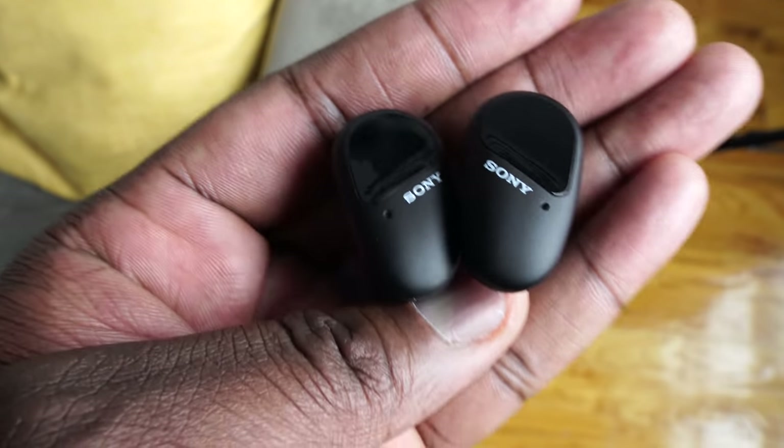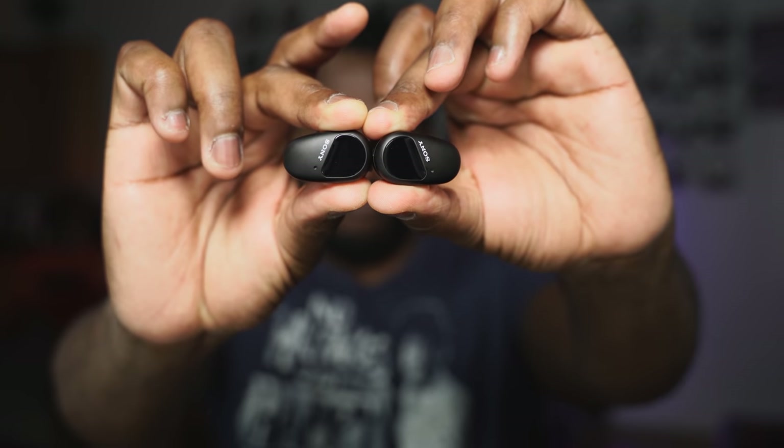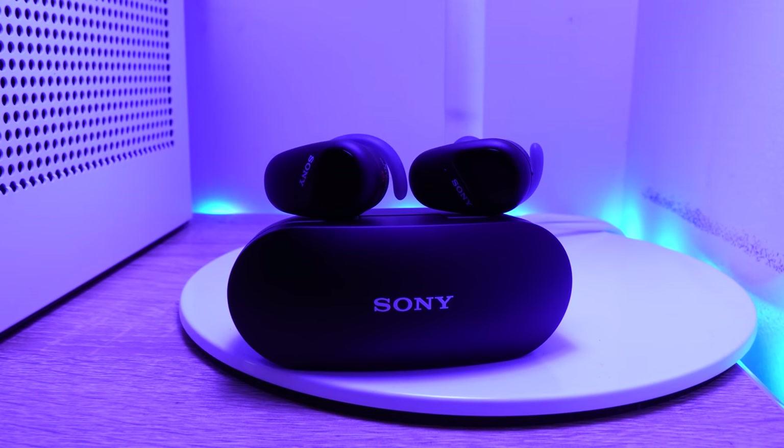The overall nature of these earbuds is just really nice. They do things that a lot of consumers will really appreciate — the audio is pretty much top-notch, noise canceling is up there with one of the best, maybe not as good as the WF-1000 Mark III's but really close. You've also got a great microphone that rivals the Galaxy Buds Plus or even the AirPods Pro, plus a great app that enhances your listening experience with active noise cancellation controls.